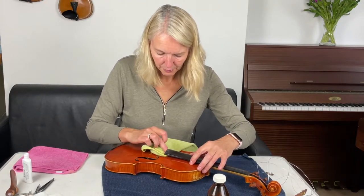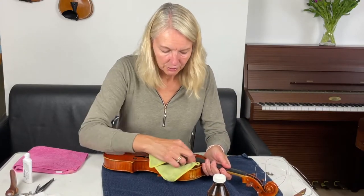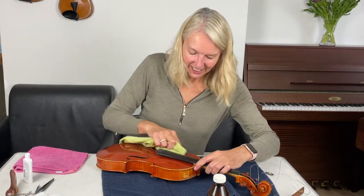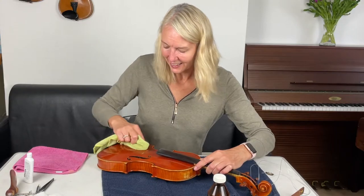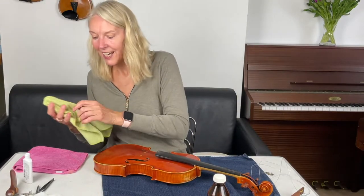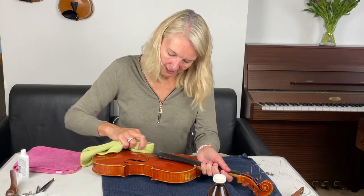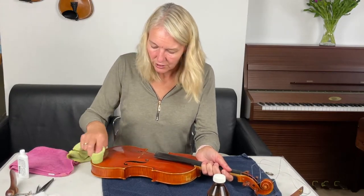Let's see if I can get a little bit further under here. Obviously when your violin is free from rosin and any other junk — dust, sneezes — the belly of the violin can vibrate much more freely, so it will not only look so much better, it will also really enhance the sound of your violin when it's nice and clean.